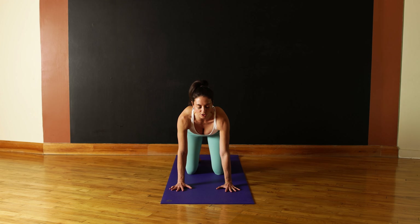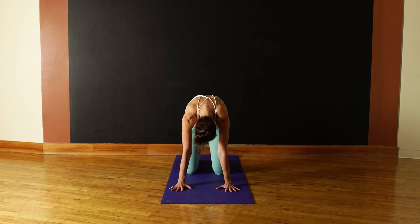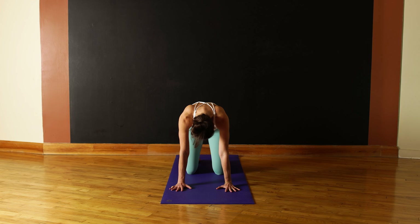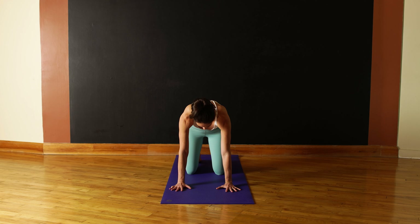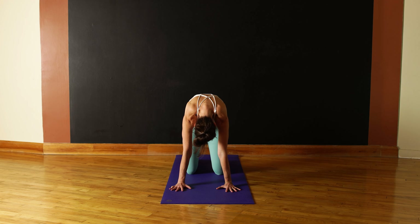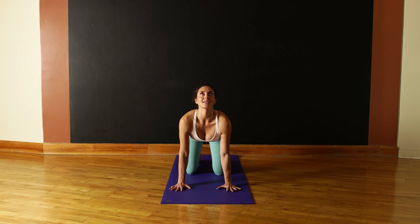Exhale and just start to really find the range of motion in your body. We're just beginning our movements, warming things up, noticing how you feel. Inhale, gazing all the way up. Exhale, round the back. Just breathing through the nose. Last exhale, push all the air out of the body.